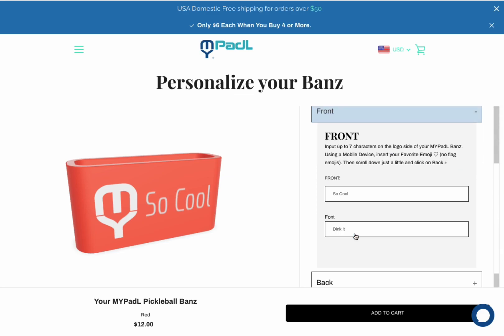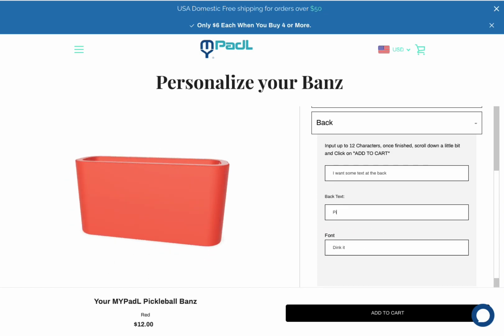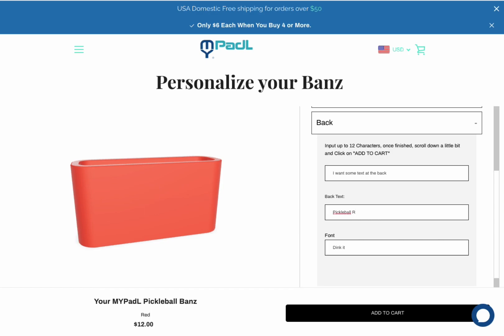There you go — it looks pretty good, right? And you can put something else. There is a character limit, which I keep hitting. I want to say 'pickleball is life,' but I cannot do it. So that is the maximum length. Let me show you different fonts.